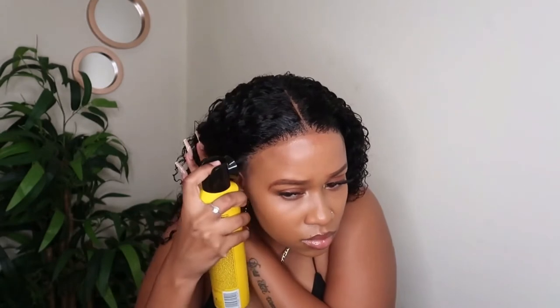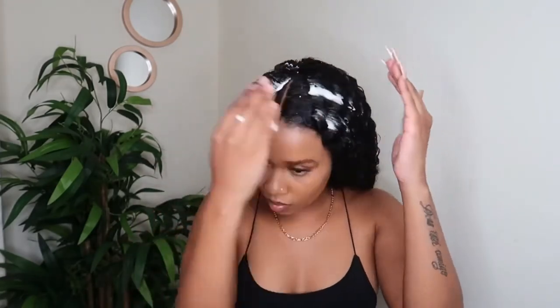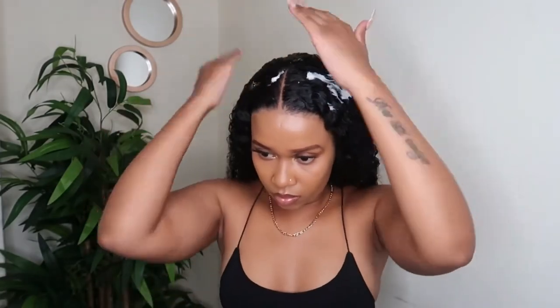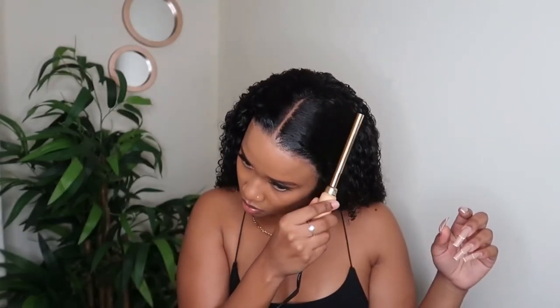Now I'm spraying some Got2b Glued along the hairline once again in small amounts. Then I'm going to use the care mousse and apply it to the top of the hair. Lastly, I'm going in with my hot comb to help the hair lay flat and get rid of any flyaways. I really enjoyed working with this hair and I love how natural it looks.